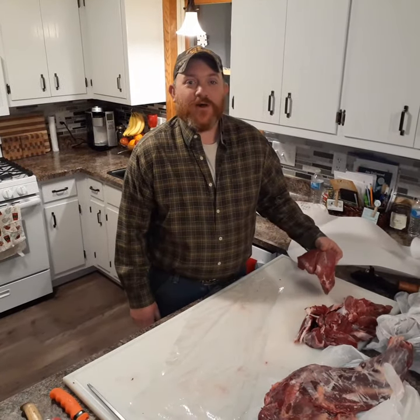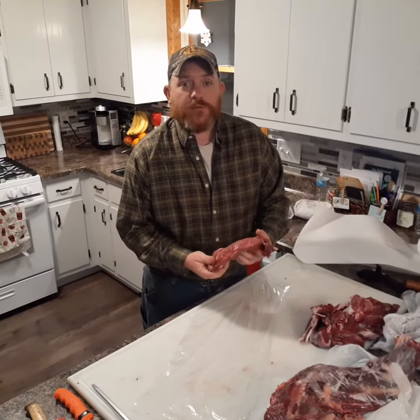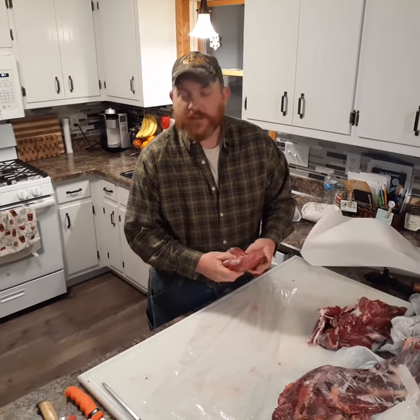Hey folks, I realize that it's fall and a bunch of you are putting venison away for the winter. I've got a neat method to show you that you can put it in the freezer and wrap it up without having to use that freezer tape that always comes undone, costs money, and gets stuck to the counter.